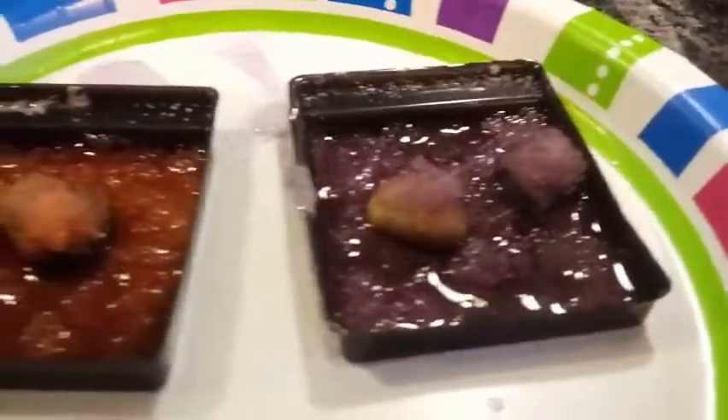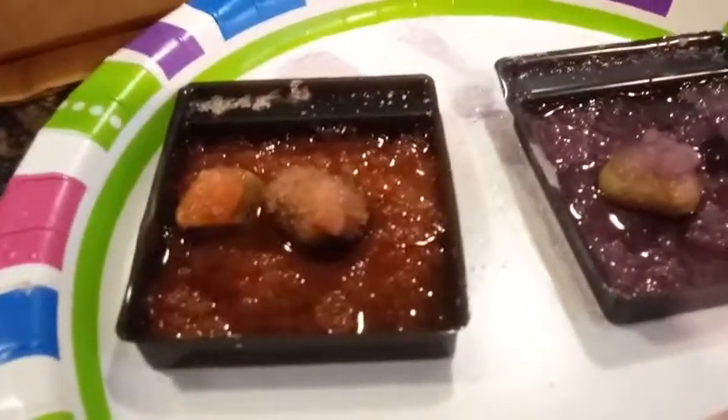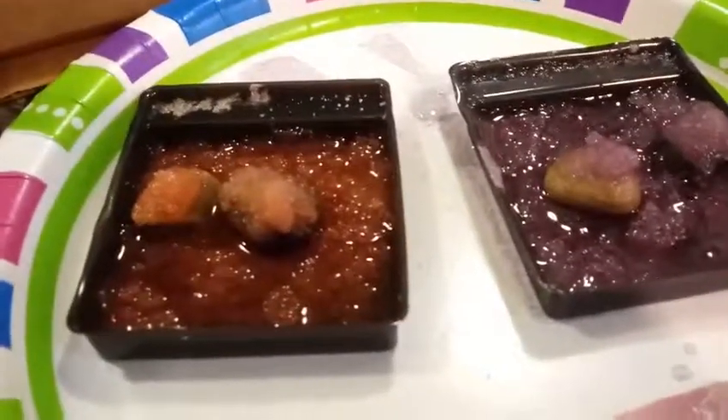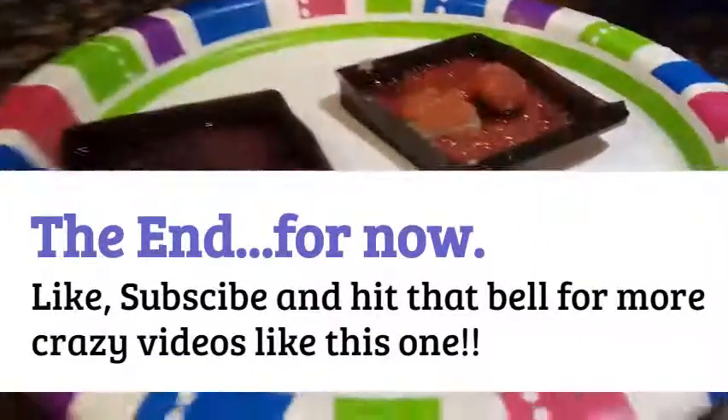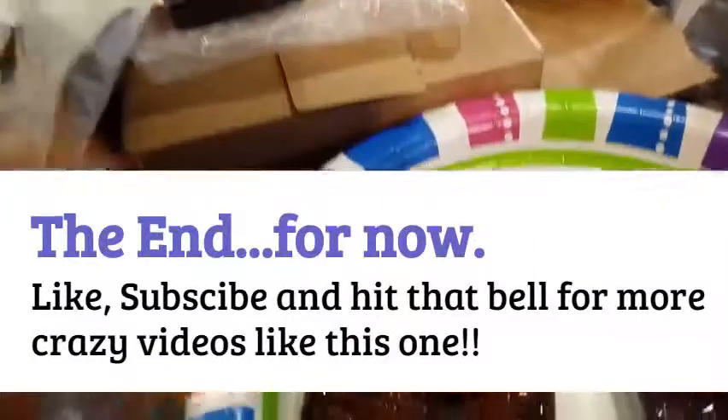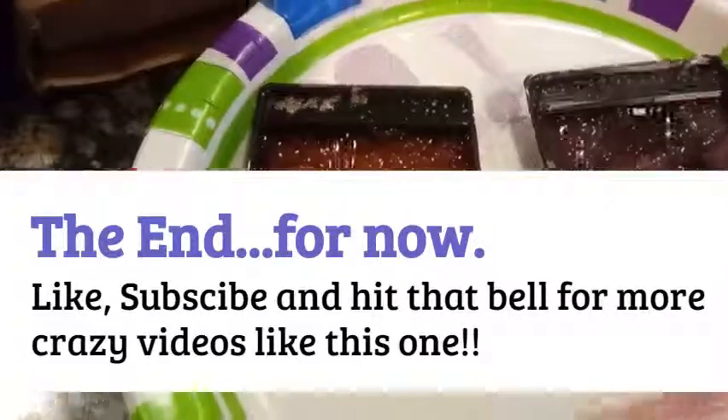But that's all we have for you guys today. If we do have an update and they do grow massive like they did in the pictures, we will certainly post an update video. Other than that, if you like this video, go ahead, give it a thumbs up and subscribe, and we will see you in the next one. Bye, guys!